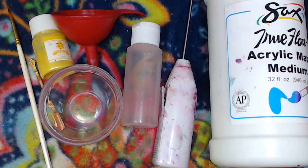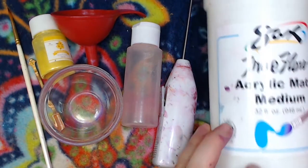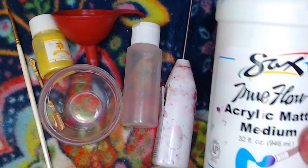Hello out there, my name is Milesy and welcome to my channel. Today I'm going to be showing you how to use mica powder to mix yourself a really nice acrylic paint, and here's everything that we're going to use.